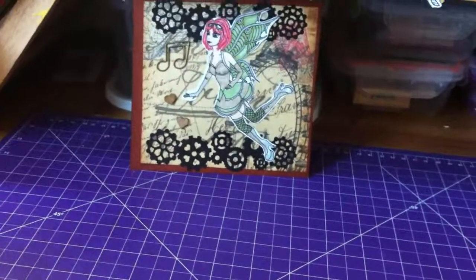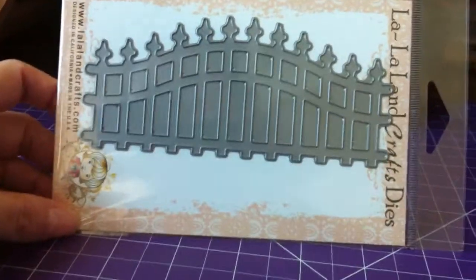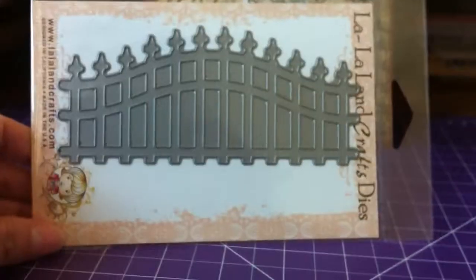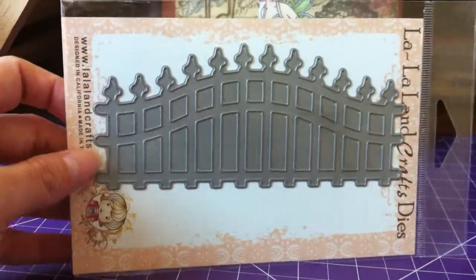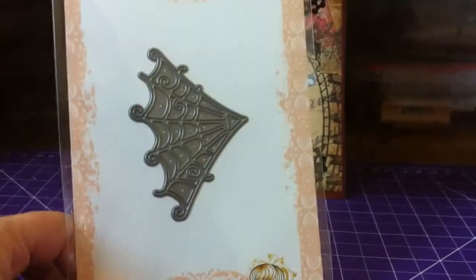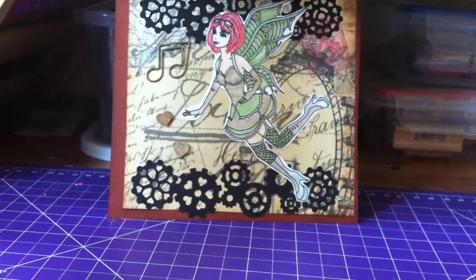Now let me show you the other die sets I got back in June. One of them I think is called an Iron Fence — I'm not 100% sure, so definitely check them out online. The other one, since Halloween is coming up, is a spider web corner die — I think it's called a corner web. These should make for some pretty spooky Halloween cards.